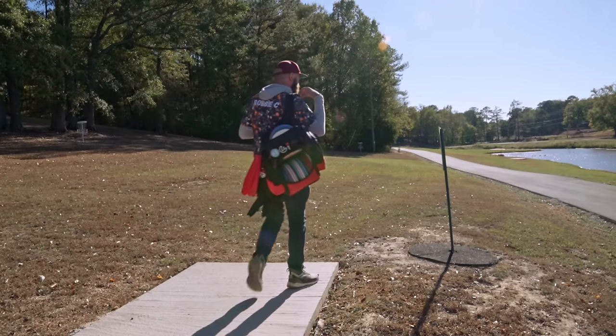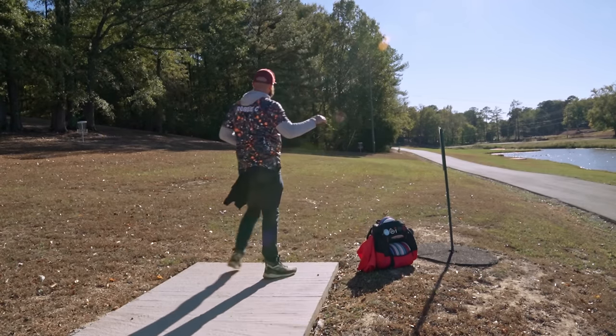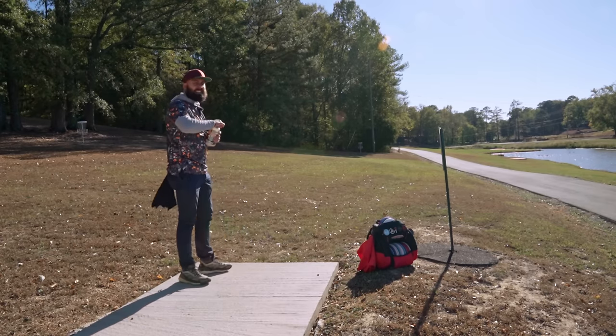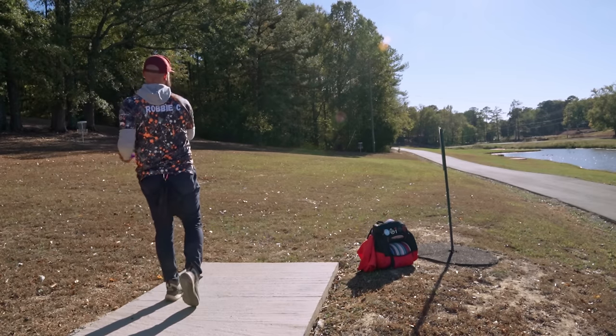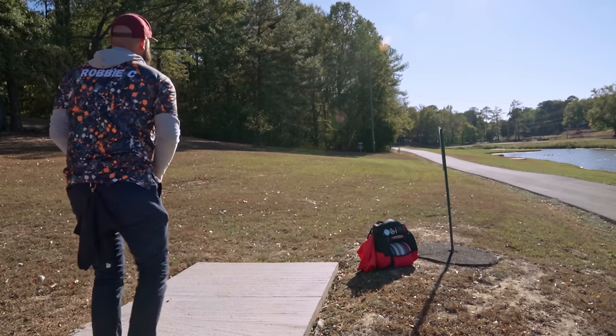Hole four for this course sets up for the forehand, allows us to just go out and in. Got to keep it somewhat tight because of that tree on the left side. 200 feet, so we can't really juice it. Once again, we're going pig first because we know how a pig feels on a forehand. This is the first forehand we're throwing today, so hopefully we'll be able to get a couple of reads.